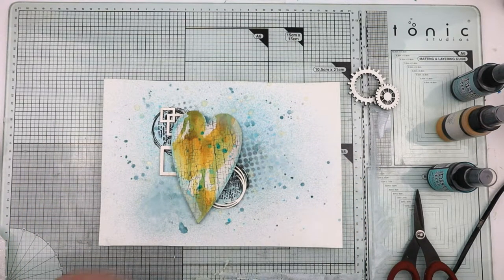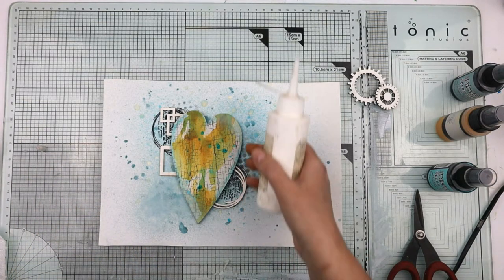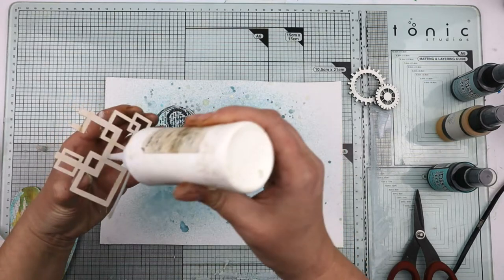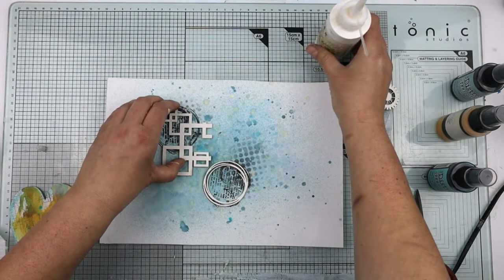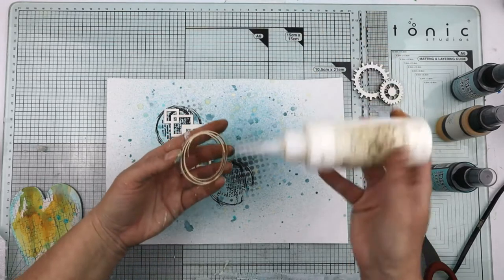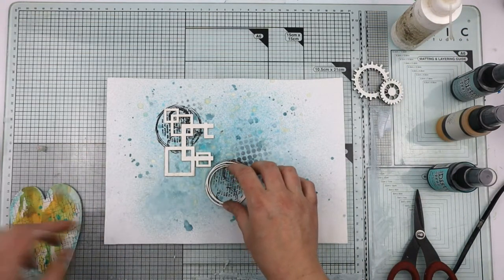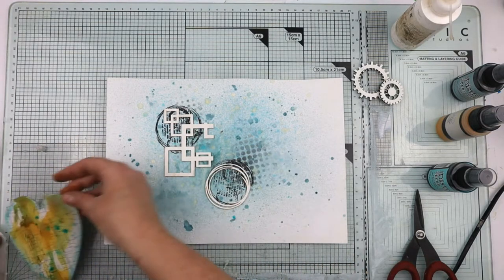When you've got it in a position you're happy with, use a gel medium or glue to stick these down. I'm using a dry-as-clear glow so I'm not too worried if it squirts out of the sides a little bit. My fingers are a bit sticky.